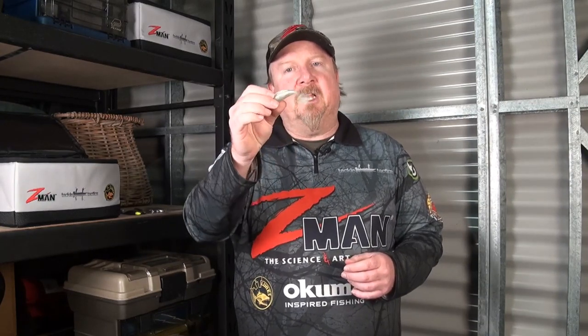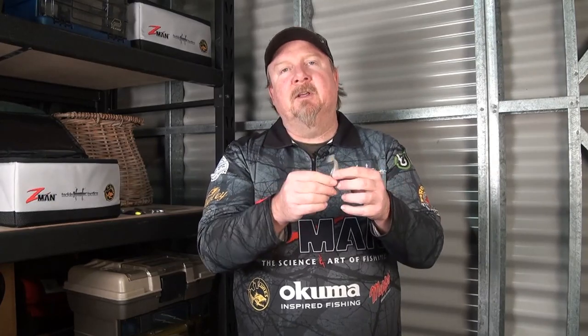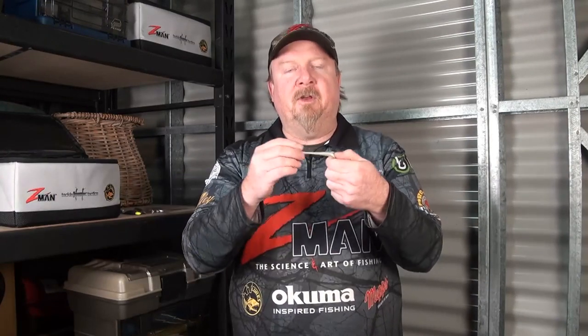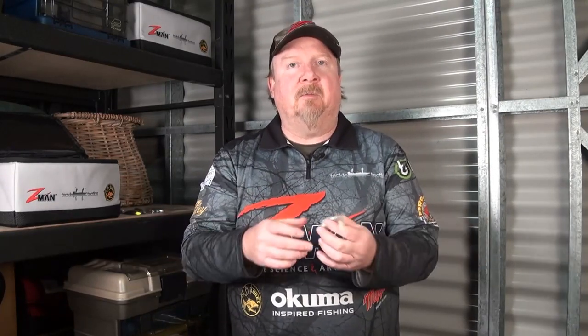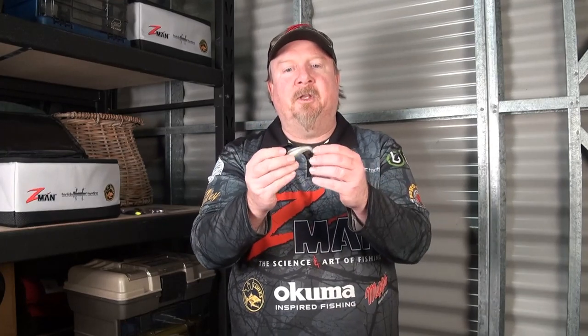There's a stack of different colours available. Firstly, this plastic is 10 times tough — Z-Man Elastec, 10 times tough — so it's a very durable plastic. The great thing about that is if there's toothy critters, pickers, tailor, yellowtail pike and things around, they're not going to destroy your plastic as quickly as other brands. I've caught over 50 flatties on a single Z-Man 3-inch minnow because of that durability.